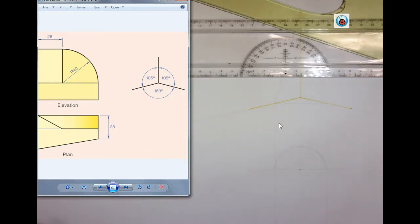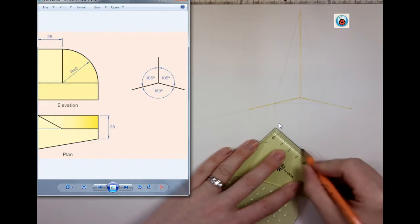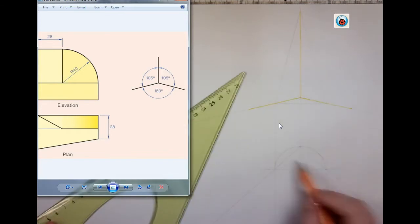Now once I draw my semicircle in, I'm going to connect the three points off my semicircle. When I connect them, that has to give me a right angle. If you're in doubt, it means your construction is off slightly — but I have to have a right angle here. My plan is going to go here. Next is my elevation.